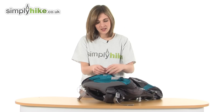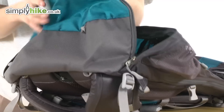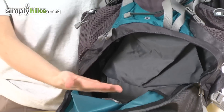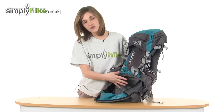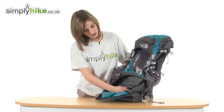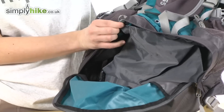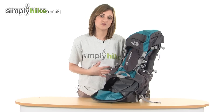Looking at the base now, there is a separate compartment. If I just open this up, you can see it's a great size — it's perfect for your sleeping bag as it's separate and divided away from the main compartment. It would also be great for your laundry, dirty shoes, anything like that. You can also undo the toggle here, making the main compartment expand down to create more space, so it's very versatile.